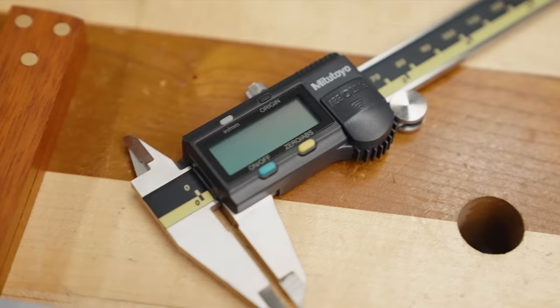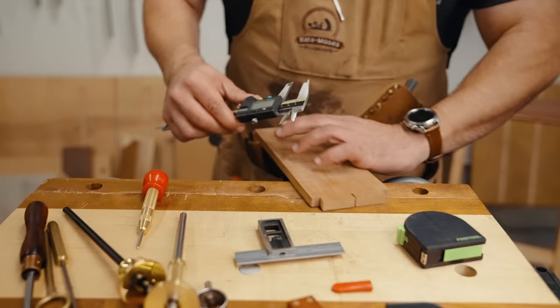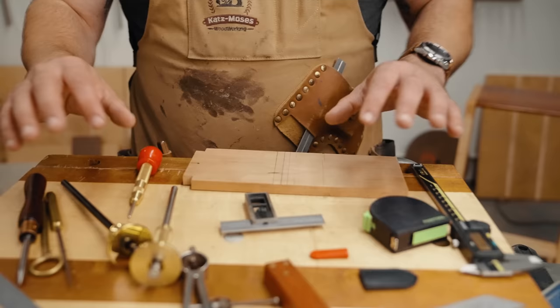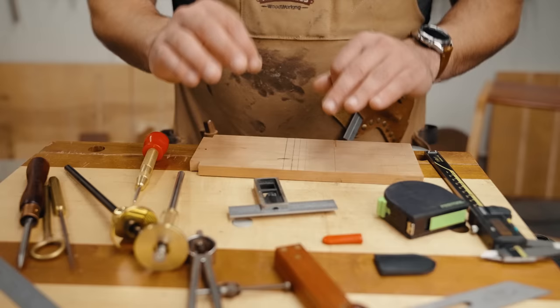Honorable mention: digital calipers. These make transferring measurements a breeze — say you had a dado and wanted to transfer that outside measurement to something else. I have a good video on these. A digital caliper shouldn't be your first tool purchase, but certainly down the road I would highly recommend a good set.